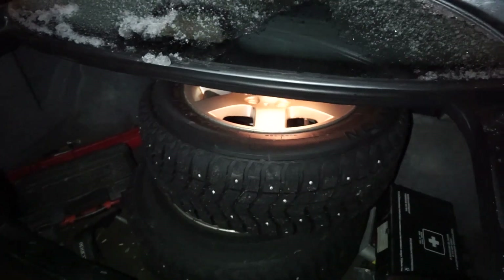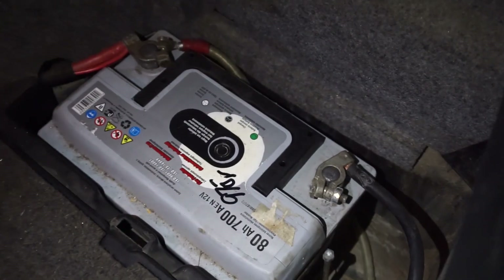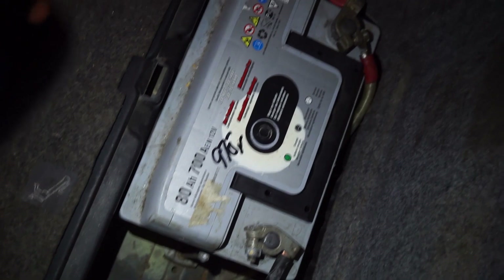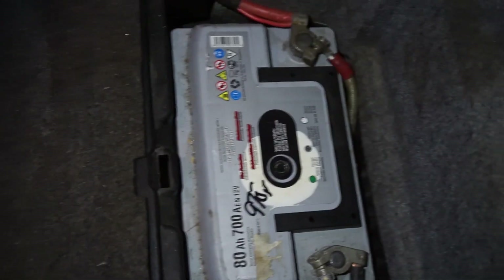I'm just gonna move the tires so I can get to the battery. Look at how cold it is — that was my breath. Here's the battery. I'm not sure what kind of battery that is, but anyway, we're gonna plug the cables on — plus to plus and minus, or the ground, to ground — and let's see if we can get some power into it.